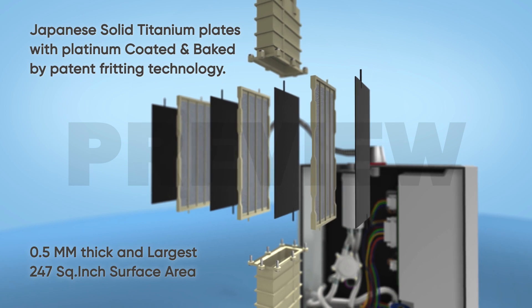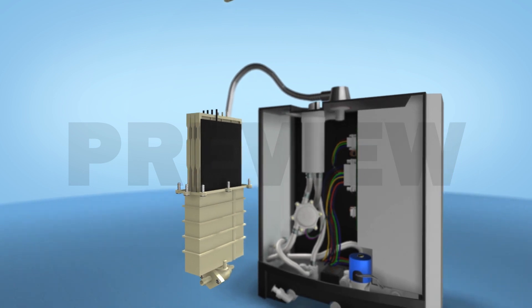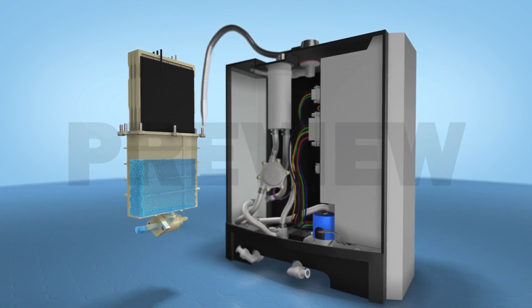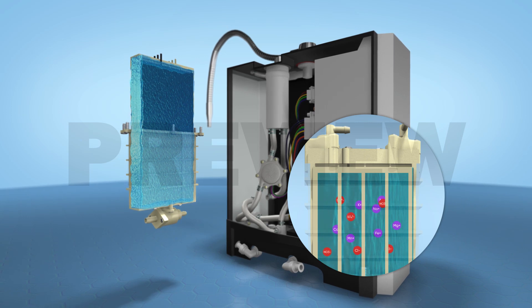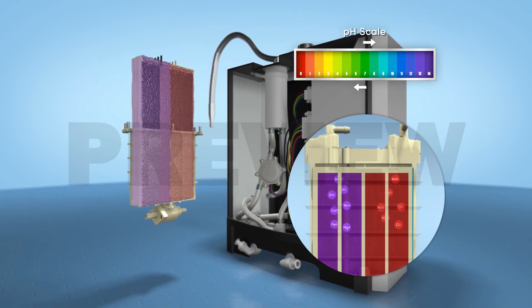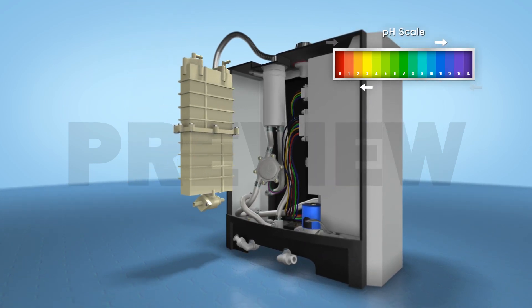The water is ionized between a series of cathodes and anodes and split into hydroxyl (OH) and hydrogen ions with the release of hydrogen gas. All positively charged essential minerals and hydroxyl (OH) ions with hydrogen gas are collected towards the cathode, producing high-mineral and hydrogen-rich antioxidant alkaline water.